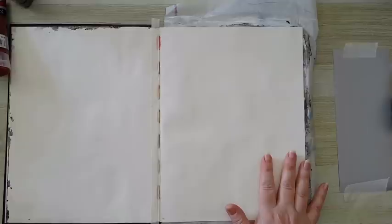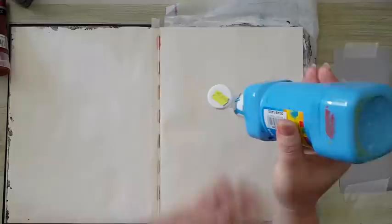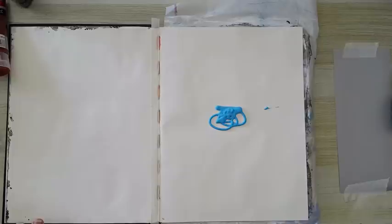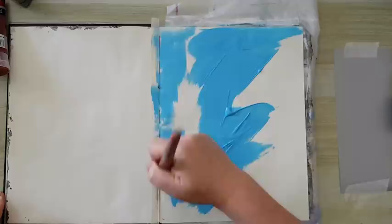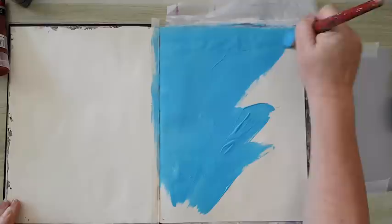I'm working in this sketchbook and I've glued two pages together just because it seemed better to work on double the thickness. Let's start - first of all I'm going to put some light blue paint. This is the cheapest paint there is, it's usually for kids. I really don't care what color it is, I just want coverage, and that's the color that works for me.